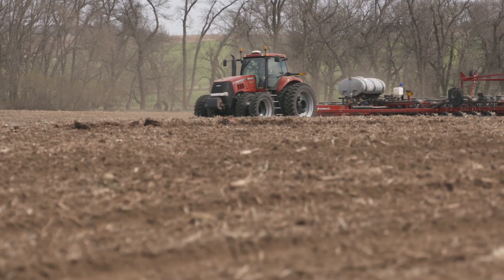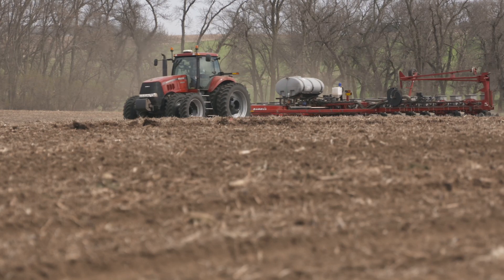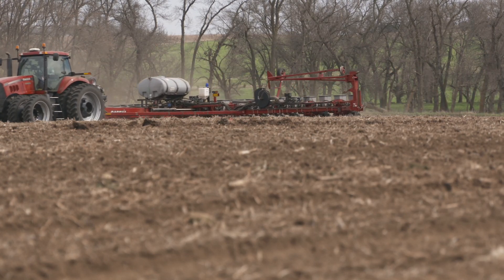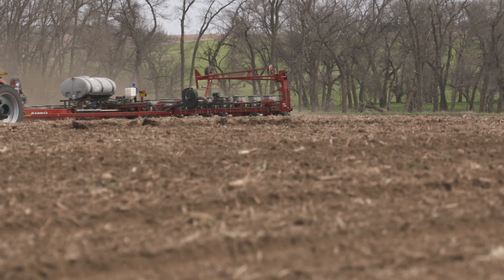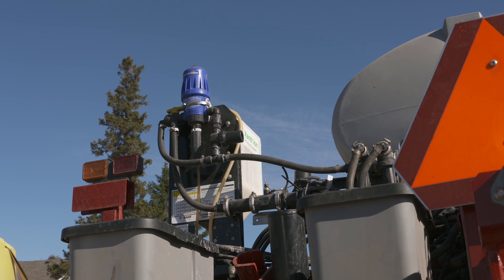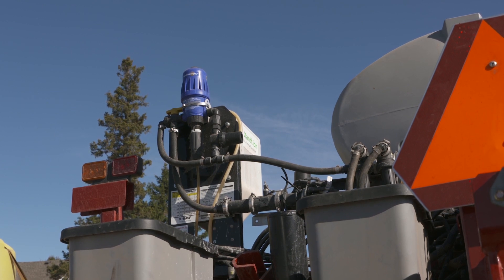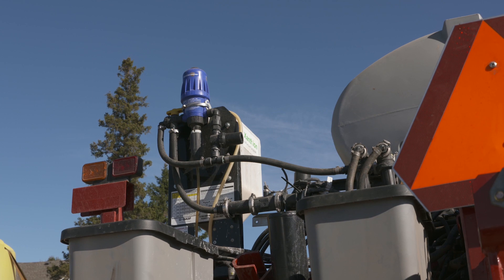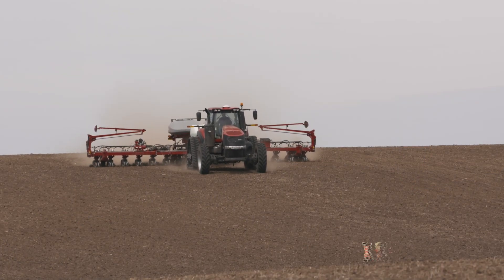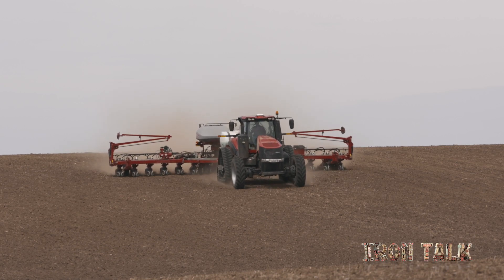We have a setup that can apply a product anywhere from two-tenths of one percent up to two percent of the total solution, but there are Dosatrons that can do up to ten percent depending on the product that you're trying to add. For the tank, Dosatron, and connectors, we only spent about 800 bucks. It's simple to use and an inexpensive addition to your planting setup. If you're adding quite a bit to your in-furrow program like we are, a Dosatron may be something to consider adding on your farm.